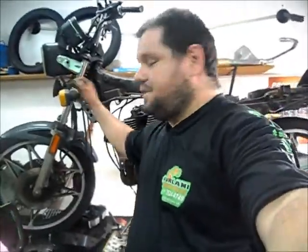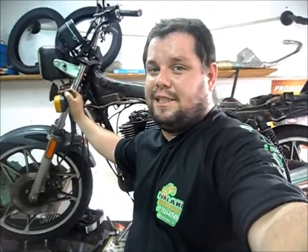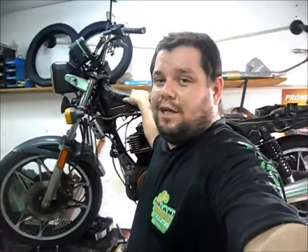E aí, galerinha, boa tarde. Olha aí o Furlan de novo na nossa Furlan Motos. Mostrar pra vocês hoje a oficina aqui, um pedal rapidinho, beleza? CVzão 450DX, beleza?